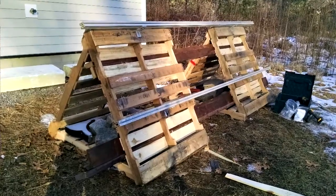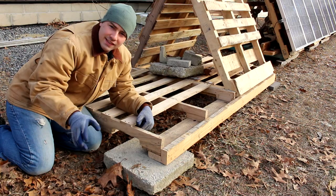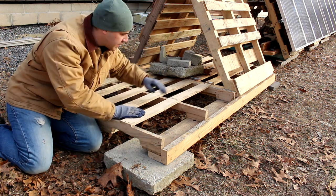Last time I built the A-frames first and then they were too rocky, so I added some strongbacks. This time I'm doing the strongbacks first, setting the pallets on top of them. Also I pulled the two A-frames together.